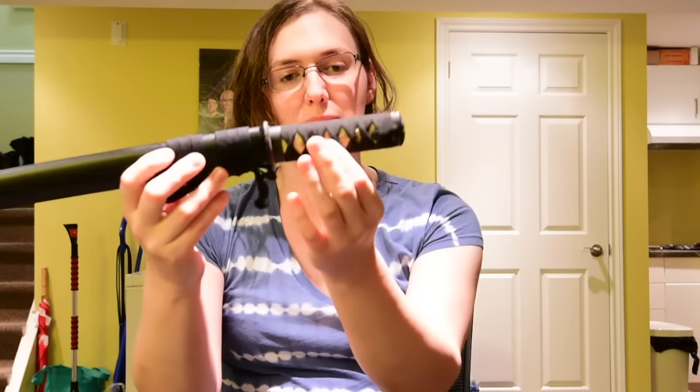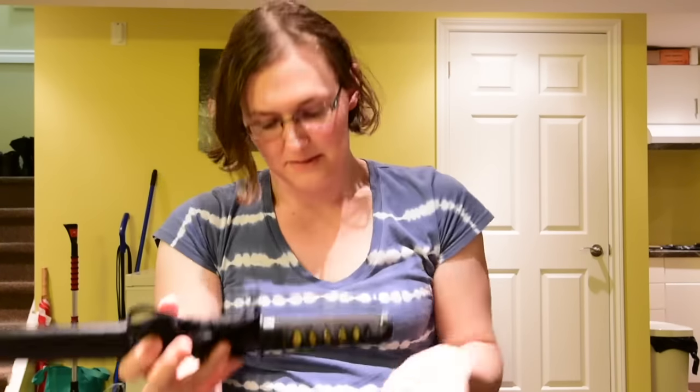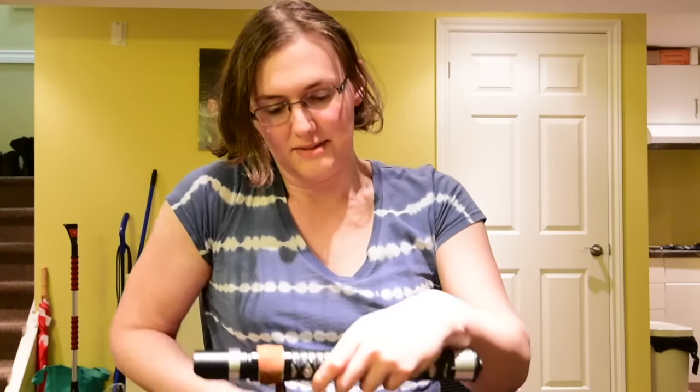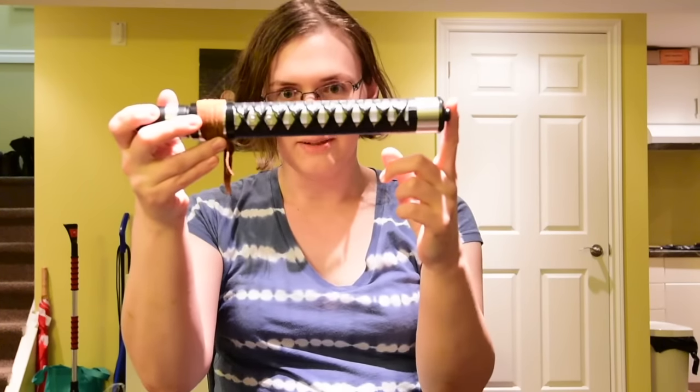The Ito diamonds are of course slightly uneven due to things like the Menuki and whatnot, whereas obviously that's a non-issue on a perfectly machined aluminum tube.